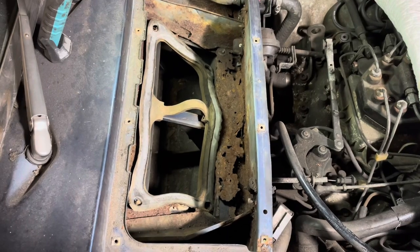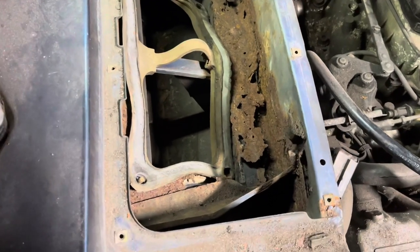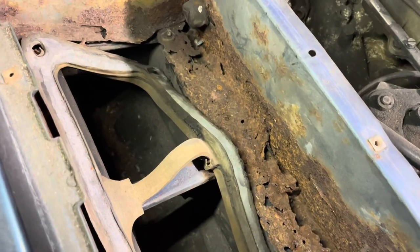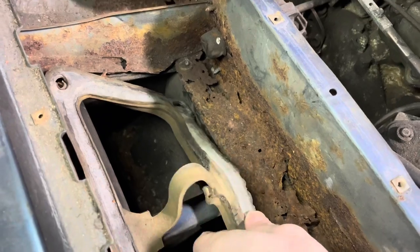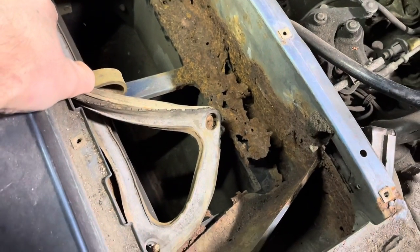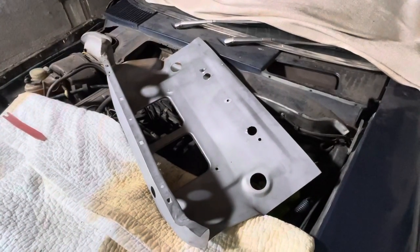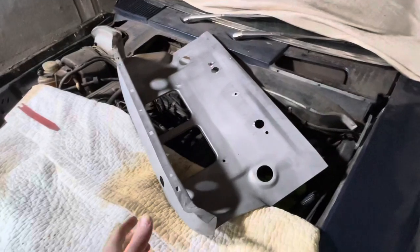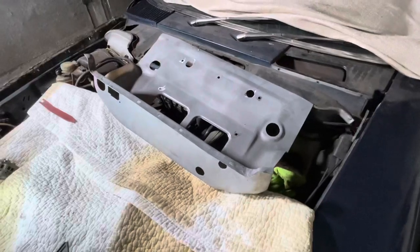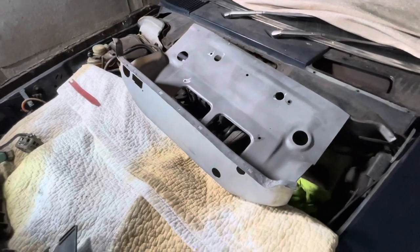When you do take the motor out, probably something like this is what you'll be confronted with. This is the SL Shop's answer to the problem — essentially a complete lower part of the central compartment. You would cut out the entire corroded centre section and weld in a completely new piece.